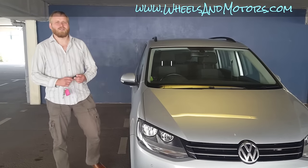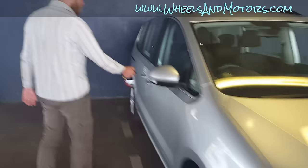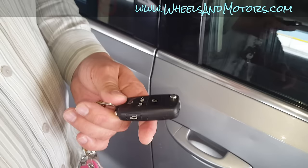Volkswagen Sharan second generation. I have a bit of a problem with the key for this car — it stopped working. Even after replacing the battery, this car still doesn't react to the key. This is a video on how to solve this problem. First, let me show you how to replace the battery, just in case you need to.